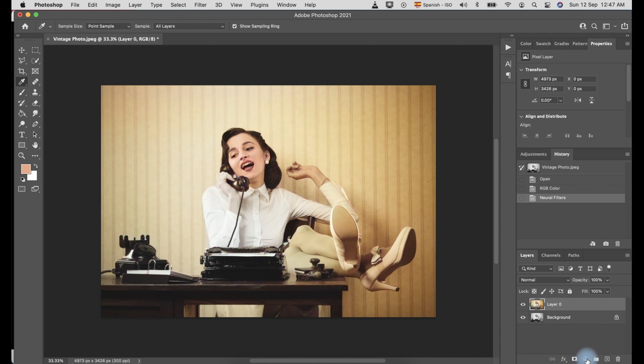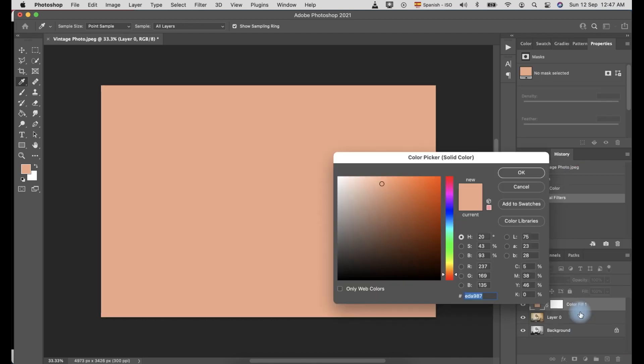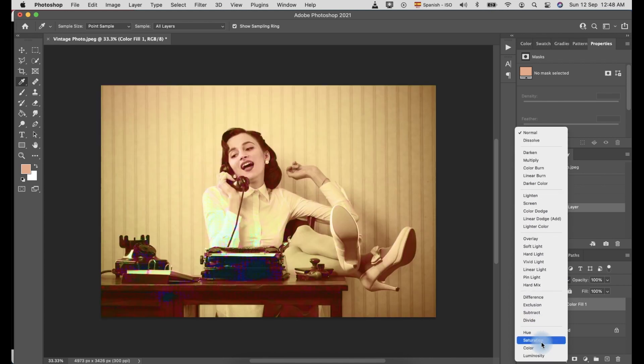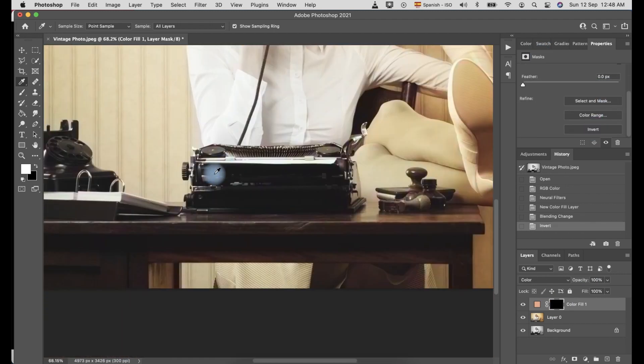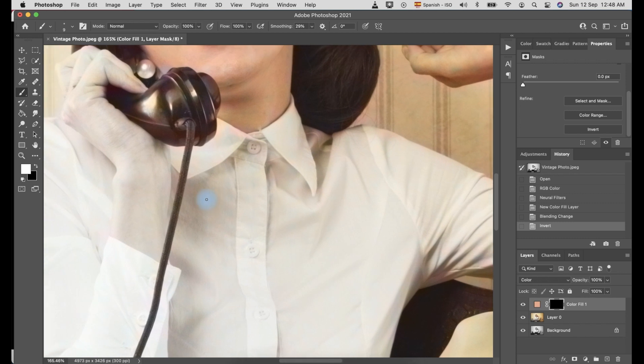Make sure you selected Layer 0 and click the symbol to create a new fill and select Solid Color. Select the color that fits the skin color of the subject, then change the blend mode from Normal to Color. Click the white mask and go under Properties. Scroll down and click Invert. Now you can start painting the area you want to add color to using a brush tool. Do the same process to add another color for other areas.